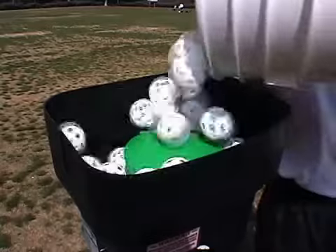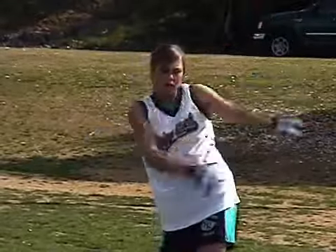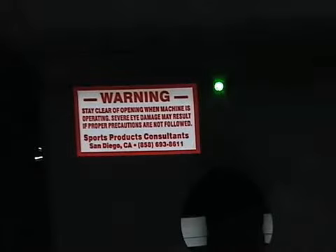It has an automatic feeder, which holds up to 100 balls, so you'll get plenty of swings. The patented wind-up light will help your timing by getting brighter, letting you know the ball is about to be pitched. When it leaves the pitcher's hand, the light goes out.